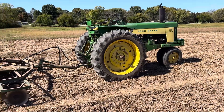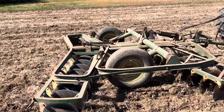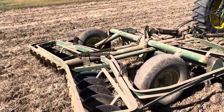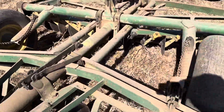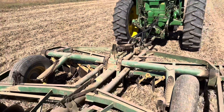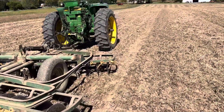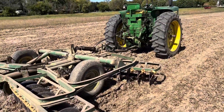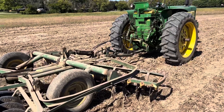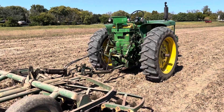Finishing up using the wheel disc that I have — one of the wheel discs, a John Deere AW. Very nice disc and it's doing a good job with this particular work. Just trying to rough the soil up a little bit to get enough cover on the seed to get it germinated.